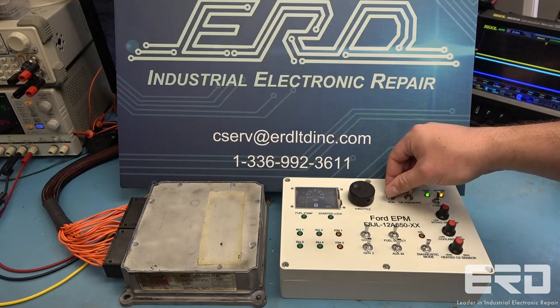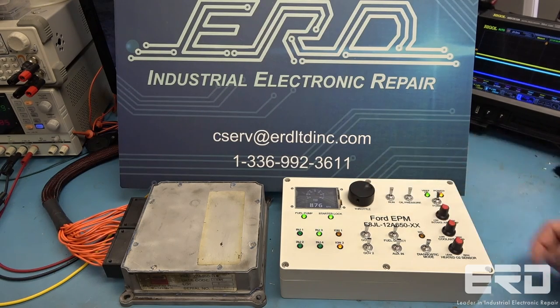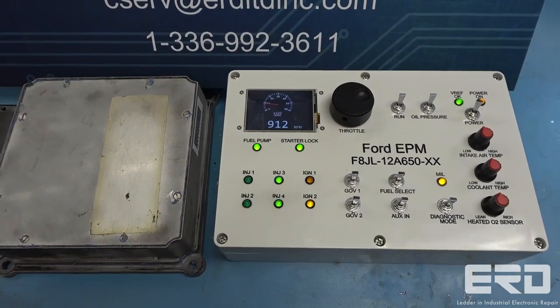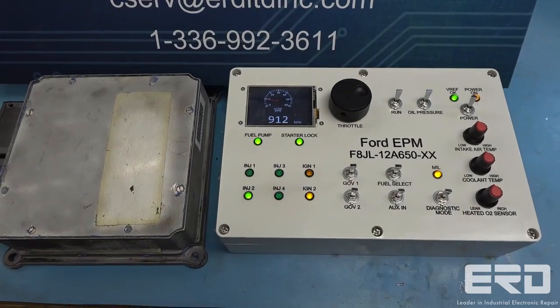At ERD, we have repaired these units for a number of years using our custom test controller, but due to the number of units we've been receiving lately, we built a custom unit-specific tester, as shown in this video, which allows us to provide rapid repair service on these modules.